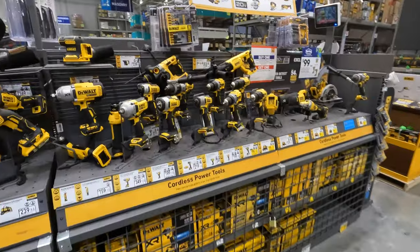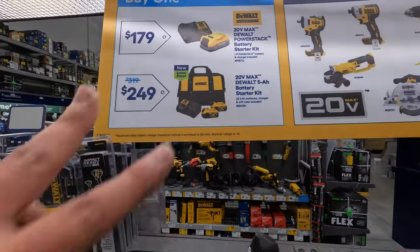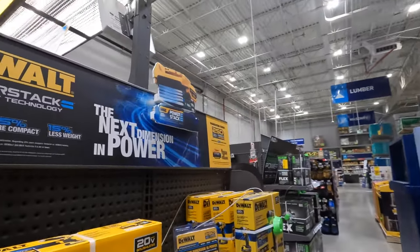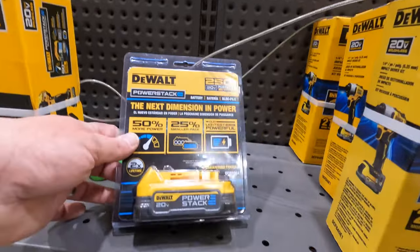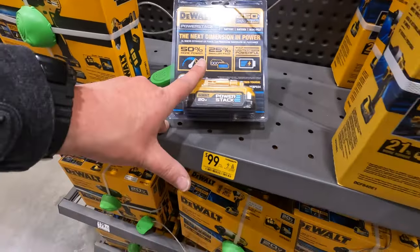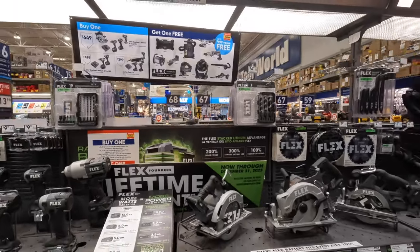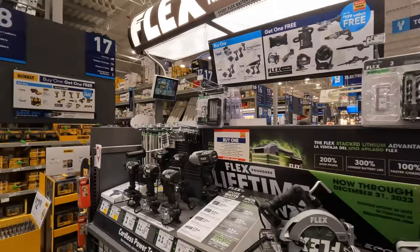Once again, those are the DeWalt deals — get those two kits and choose a free tool. They still have stuff from Black Friday 2022: $100 for a 1.7-amp-hour power stack battery. Let's check out Flex. Flex has some deals going on — thank goodness. Too bad they don't have their stack pack stuff here.